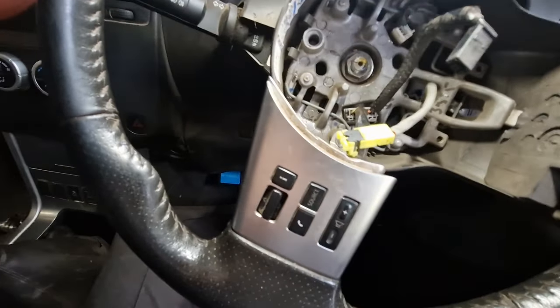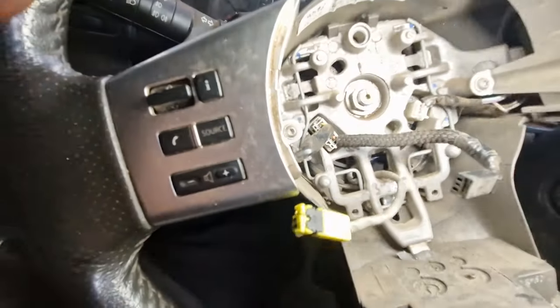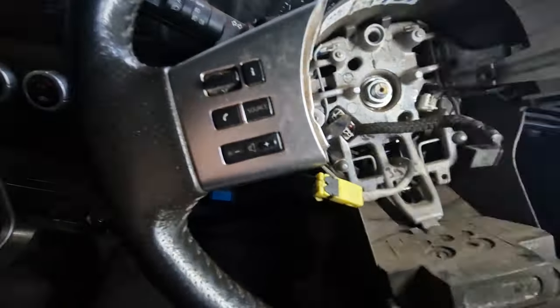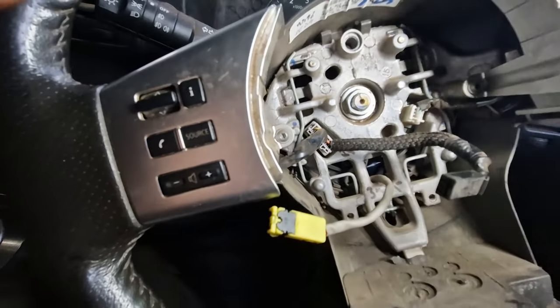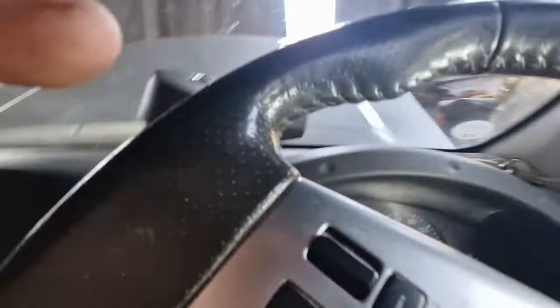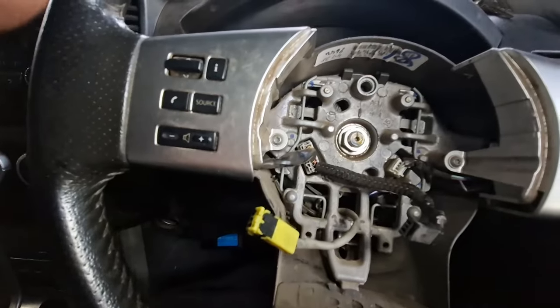This is going to need a new clock spring. All that's going to entail is taking the centre nut out of there, popping the steering wheel off, taking the clock spring out, putting a new one in, making sure it's all centred up straight, and putting it on straight and all the rest of it. That's going to be the fix for this car.